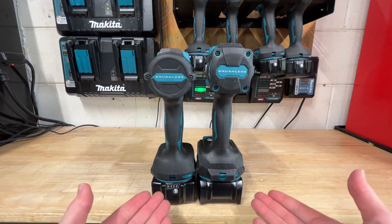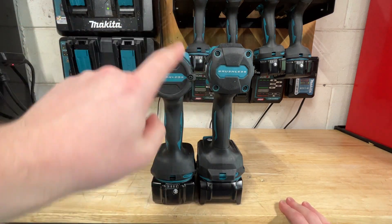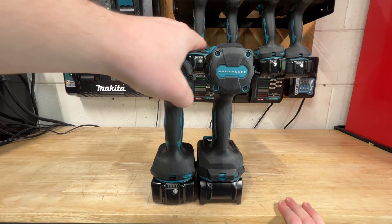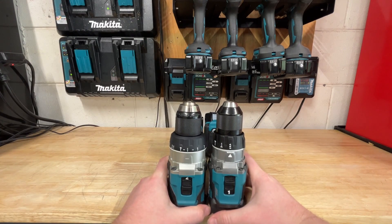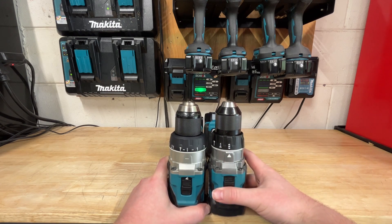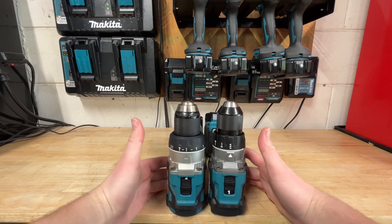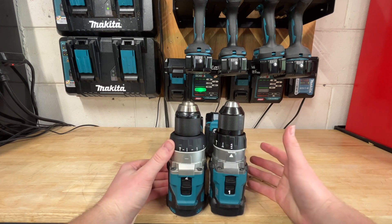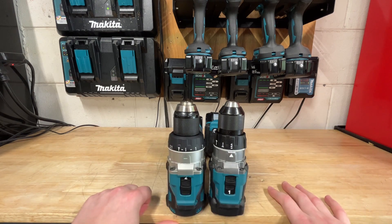Comparing size on the drills: the XGT drill is ever so slightly taller than the LXT drill — maybe a little more than a quarter inch at most. Looking at length, they're pretty much exactly the same, with the XGT being maybe a sixteenth to an eighth of an inch longer. Really not a big difference at all; I haven't really noticed a difference between using them both.